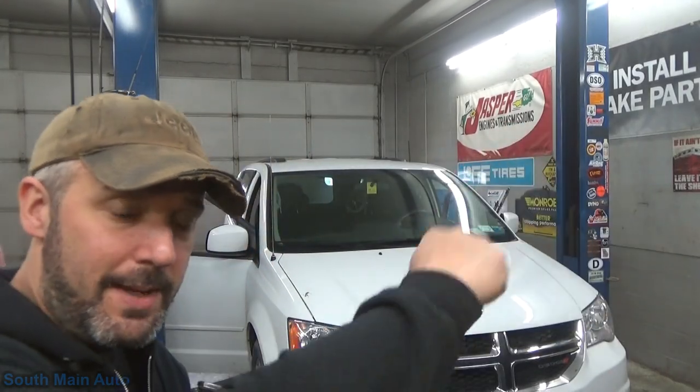Hey there viewers, welcome back to the Dodge Caravan channel — that's what it seems like all the time here. We work on a lot of Caravans and Town and Countries. I don't know why — either they're junk or everybody drives them. In this case we've got a 2014 Grand Caravan. Yes, it is a Dodge.